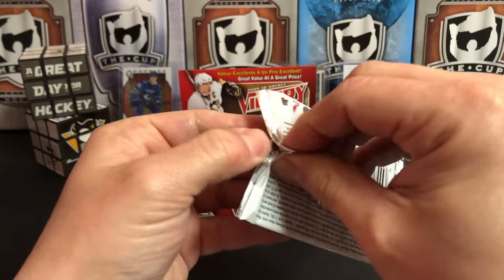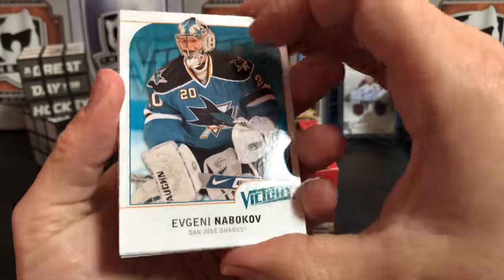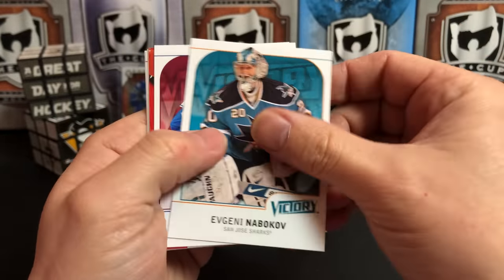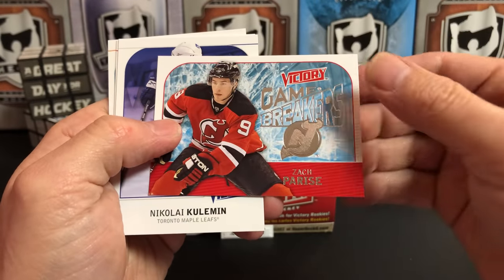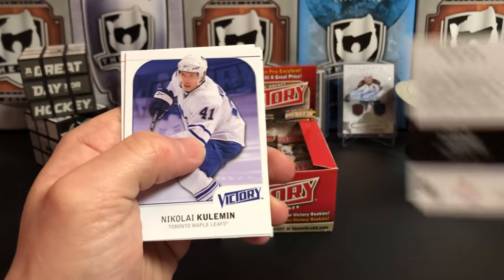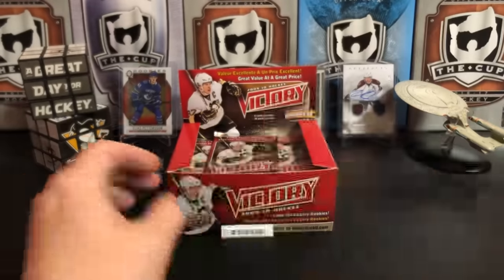Did anyone out there collect the Victory cards? I kind of missed this phase — when Victory was out I was not as much into the hobby due to various life reasons. Evgeni Nabokov, Milan Hejduk, and we've got a Game Breaker of Zach Parise — he was on the Devils. Nikolai Kulemin, Antoine Vermette, and Patrick Marleau.